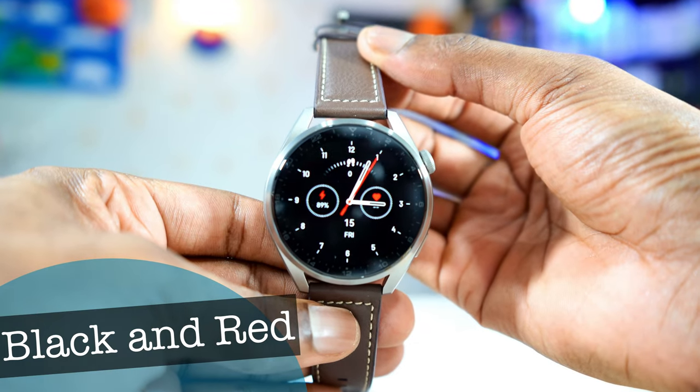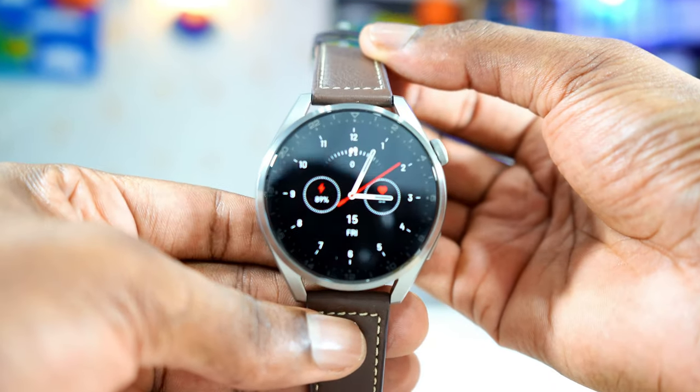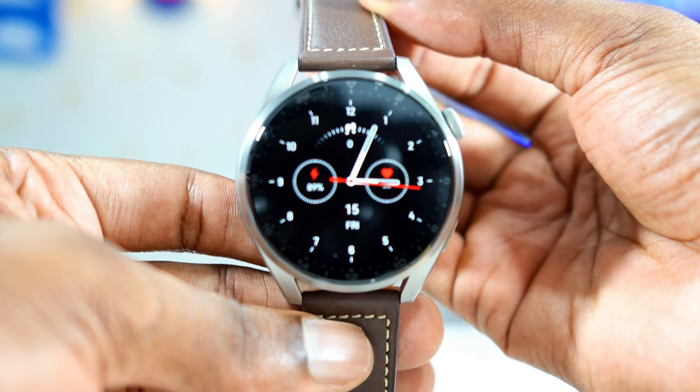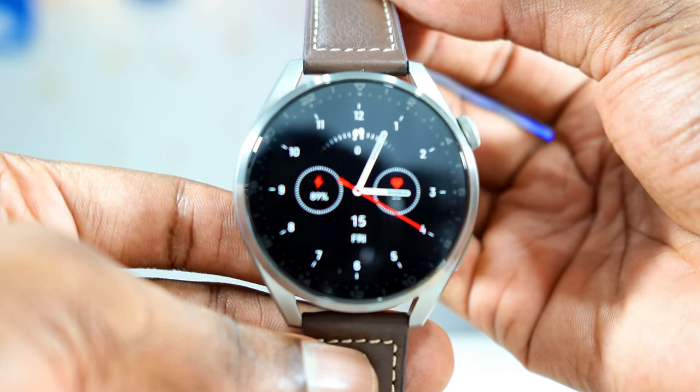This is another watch face for people who love simple black and red watch faces. This one right here is very simple — black with a little red. It has few complications like step count, the date, the day, the battery percentage, and heart rate. That's all. Very simple, but classy.